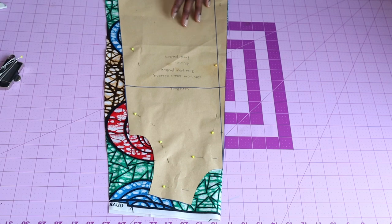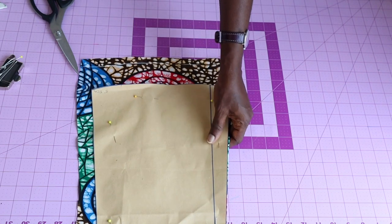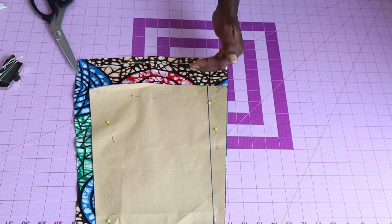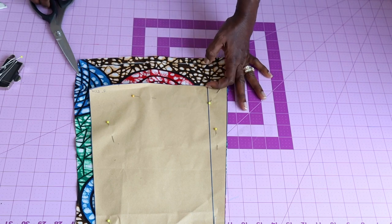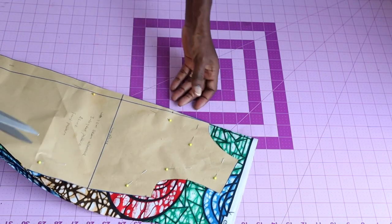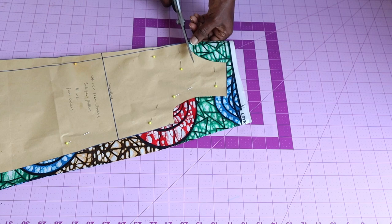I'll take my scissors and cut it out. The only seam allowance I'm adding is at the bottom edge — about five centimeters or two inches — so the bottom edge is a little bit bigger when I hem it. Remember, when you are cutting your fabric, also cut out your lining at the same time.